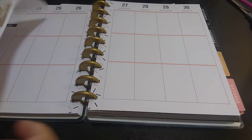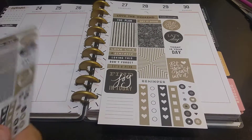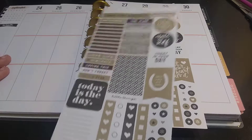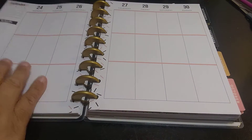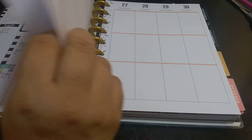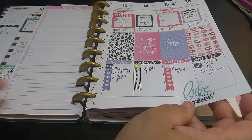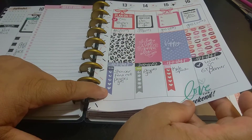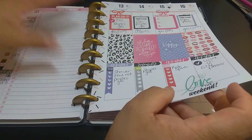So what I'm using is the 1050 sticker book by Mambi. Let's use this one — on this page it's going to be this one. The way I planned the 10th through the 16th is: the checklist on the bottom, my decorations in the middle, and things I have to do on top.